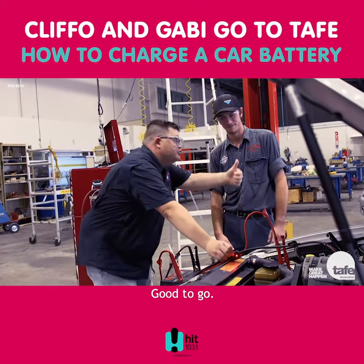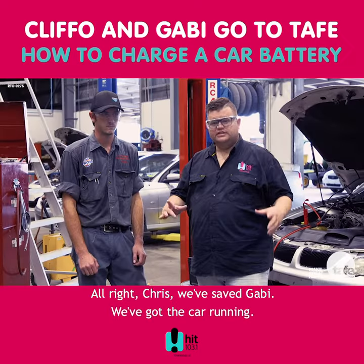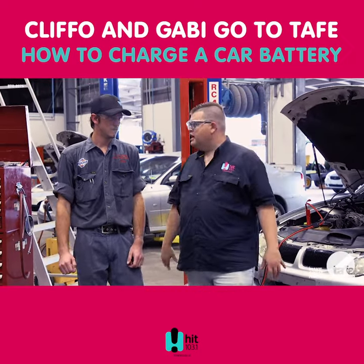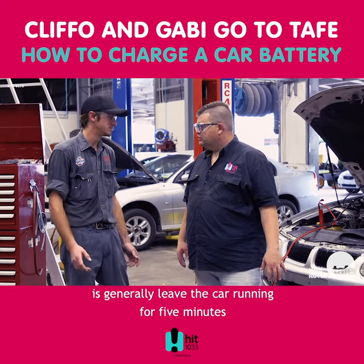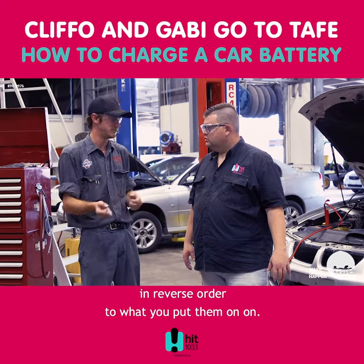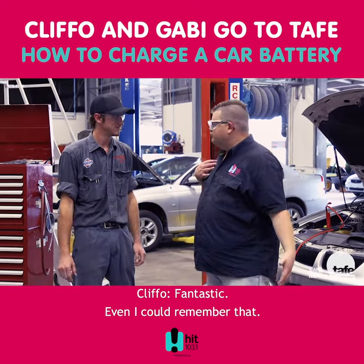Oh, nice and ready? Yep. Good to go. Alright, so Chris, we've saved Gabby, we've got the car running. What's the thing we need to remember now? Well, the most important part of jump-starting a vehicle is how you disconnect the leads. The key thing to do is generally leave the car running for five minutes, then isolate both vehicles — turn them both off — and then disconnect the leads in reverse order to what you put them on. Fantastic. I think even I could remember that.